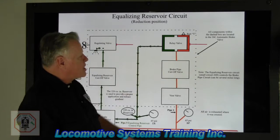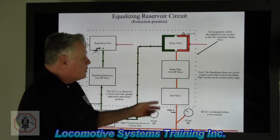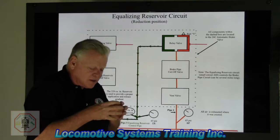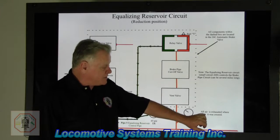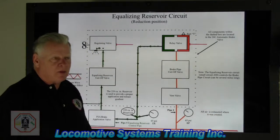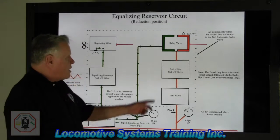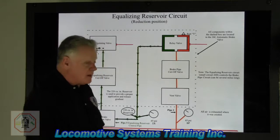All components within the dash box are located in the 26C automatic brake valve. Note: the equalizing reservoir circuit is a small circuit, about 26 feet, that controls the brake pipe, which can literally be several miles in length. Also important: all air is exhausted at the valve in which it was created. Always remember that, especially for troubleshooting purposes. We've drawn down 25 pounds of equalizing reservoir, which in turn makes all the brake pipe draw down as well.